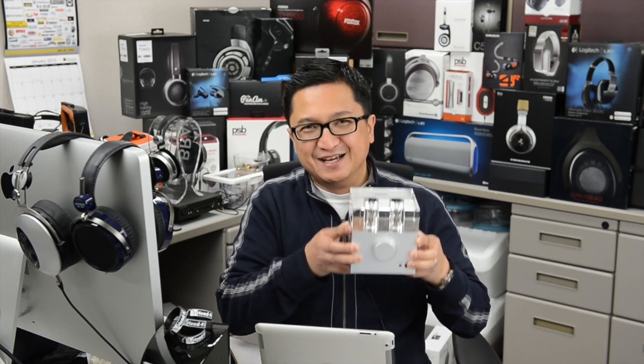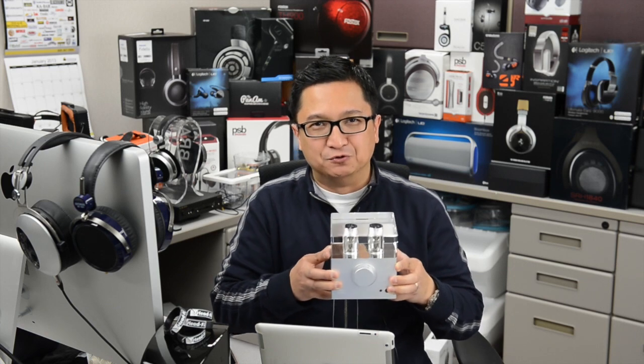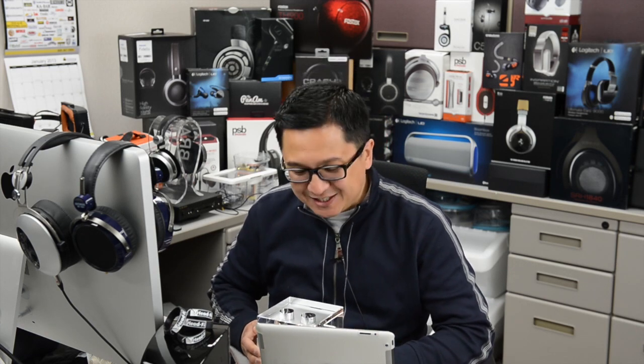By the way, the headphone amp section is an all-tube design. Compact though it is, this is extremely heavy — I sometimes wonder if it was hewn from fragments from a collapsed star, that's how heavy this thing feels. But this is one of my favorite new products from 2013.